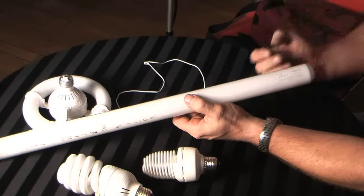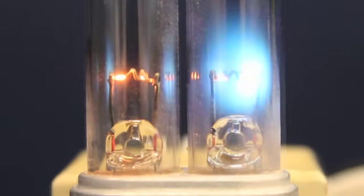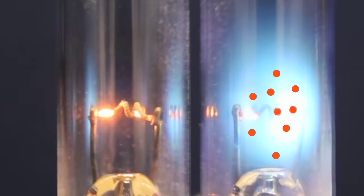How it works: when the current is switched on, these cathodes heat up and they are coated with a special material that gives off electrons. It works on the same principle as a vacuum tube and it is called thermionic emission — when it heats up, it gives off electrons.